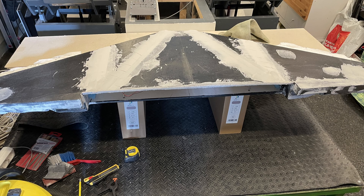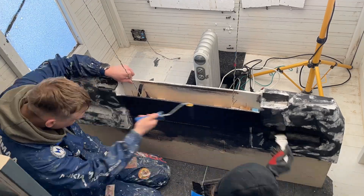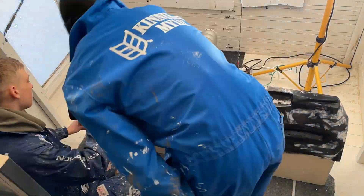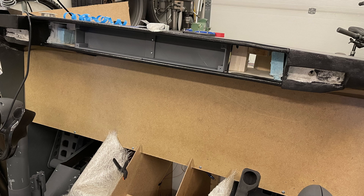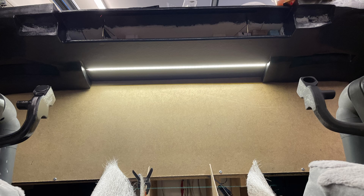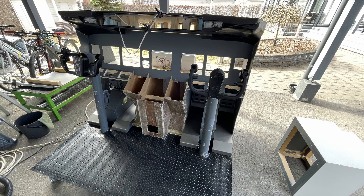For the glare shield and glare wings, we were able to repurpose the modules from our previous simulator. We took the old glare wing apart, brought it inside, and started modifying it to fit the new simulator. A lot of filling, sanding, and painting later, we achieved a really good-looking result. We installed it into the simulator and added LED strips to the bottom side to light the MCP panel as well as the main instrument panel, matching the lighting positions of the real plane.